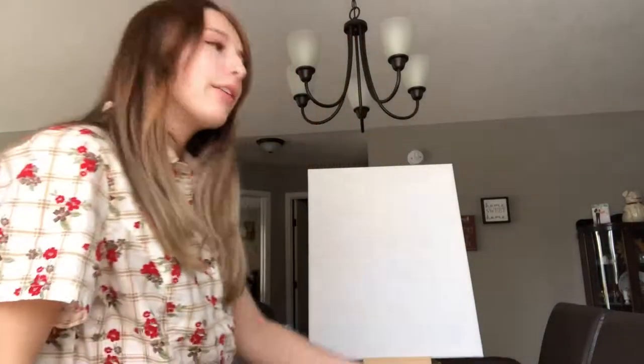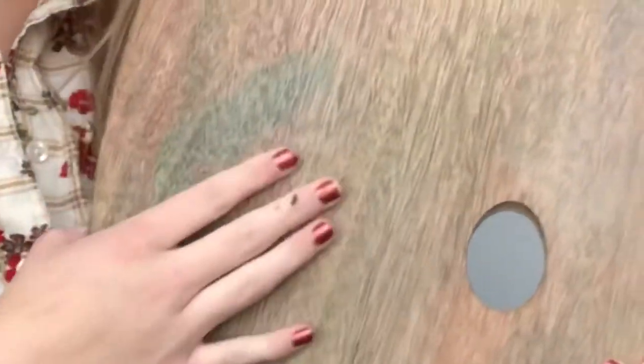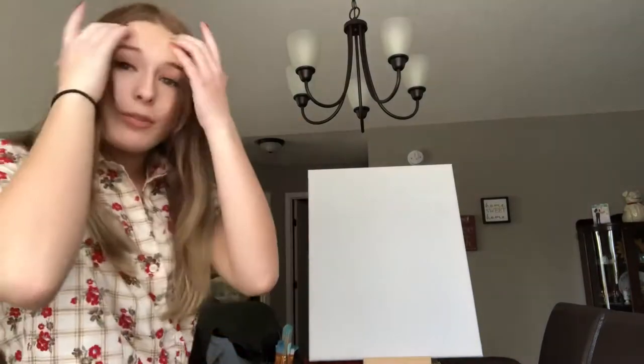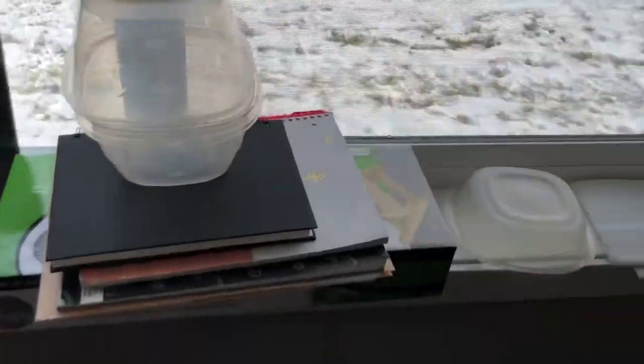We're doing a Bob Ross video today. I have my pre-stretched canvas, and they came in a big bundle. I have my liquid white — we haven't put it on yet because it's messy and I already got it all over my hands. I'm just showing you my little setup here for my phone, and here's the canvas. I'm recording because this sounds like ASMR.